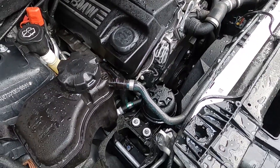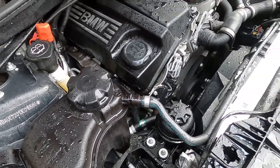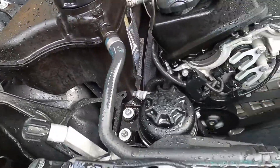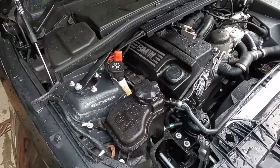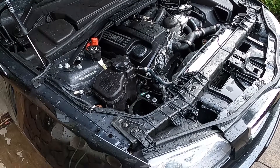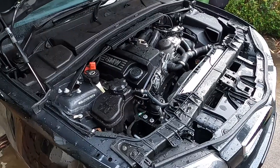We'll give it a wash and let it dry off tomorrow, then get the air cleaner cover back on and we're all good. Thank you for watching. I'll give you a follow-up on how that Valvetronic motor works out. Don't forget to subscribe.